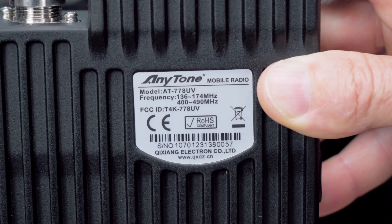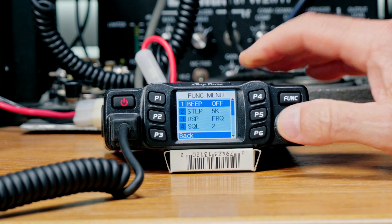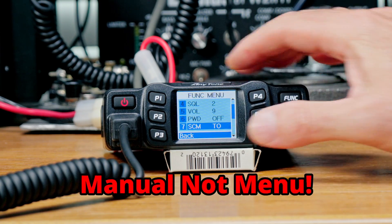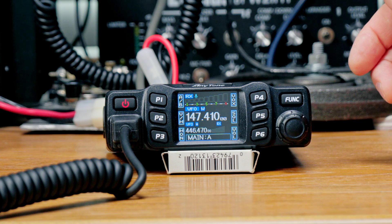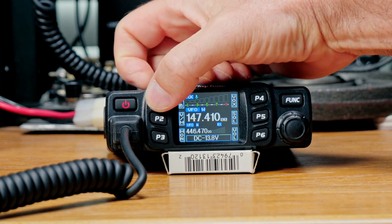I have a USA version that's already opened up from the factory to transmit anywhere it receives, per the sticker on the top of the radio. If you're in another country, I'm going to show you how to fix that. There are quite a few other options in the menus — I'll refer you to the manual for those. The P1 through P6 quick access buttons cover the most common items. P1 is your active VFO, which flips the VFO from A to B.